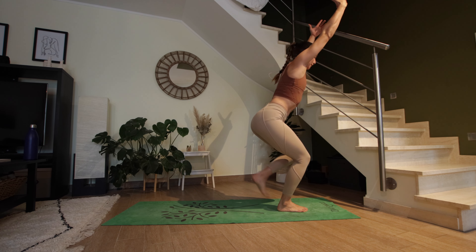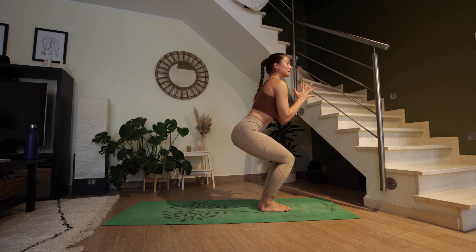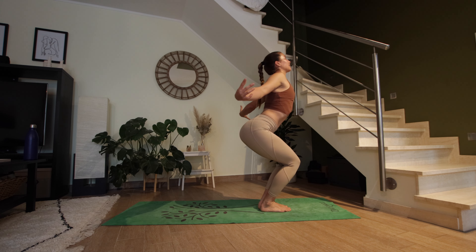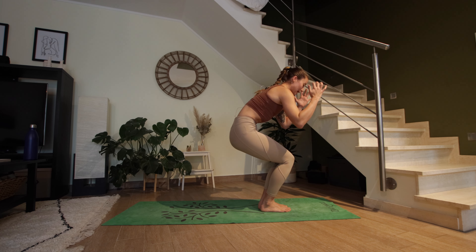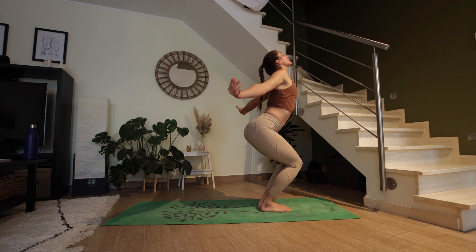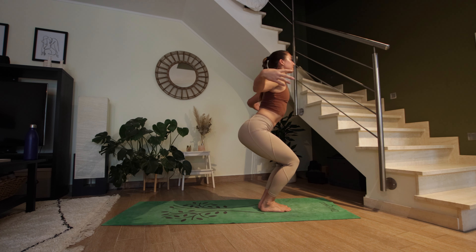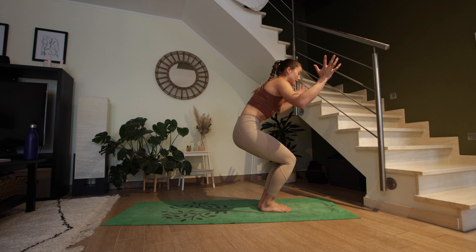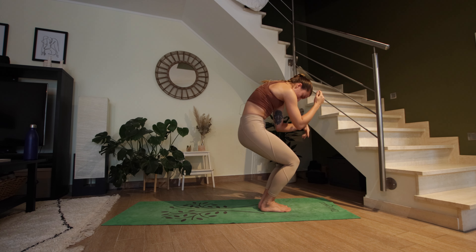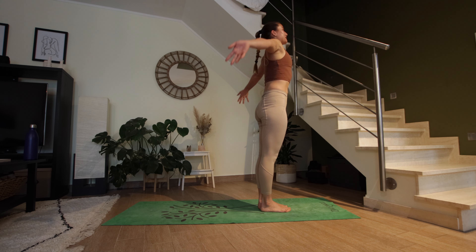Inhale here. Exhale, bring your hands to the heart space. Cat and cow with the upper body: inhale cactus the arms, open up the heart — exhale round the spine, chin to chest. Inhale to open, exhale to round. One more: inhale, exhale to round. Then imagine you're snaking your upper body towards standing — starting to straighten the legs and then unrolling one vertebra at a time, the whole spine.